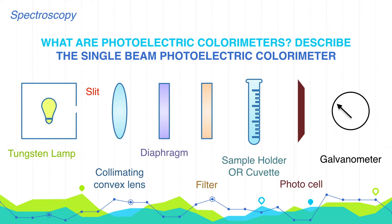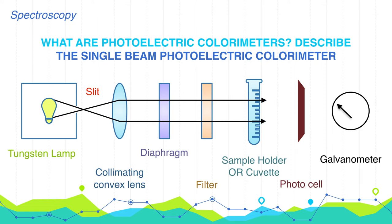Light from the source, an incandescent lamp with tungsten filament, passes through the collimating convex lens and then through the adjustable diaphragm. By adjusting the diaphragm, the intensity of incident radiation can be altered to any required level. Light is then incident on the filter, which allows only a narrow band of wavelengths to pass through it. The solvent or sample solution is placed in the cuvette, and transmitted light falls on the photocell producing a small current, which is then read on the readout meter as transmittance or optical density.